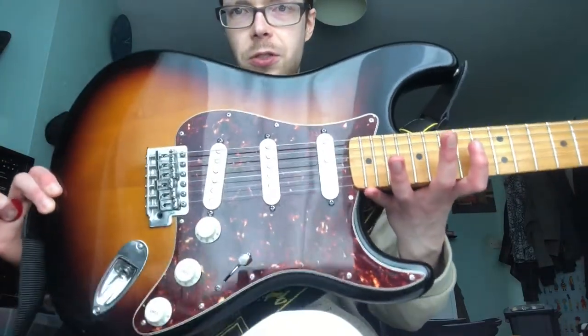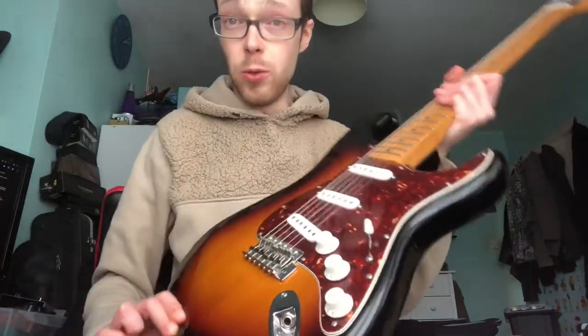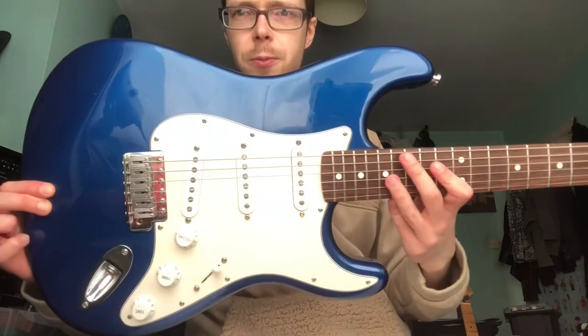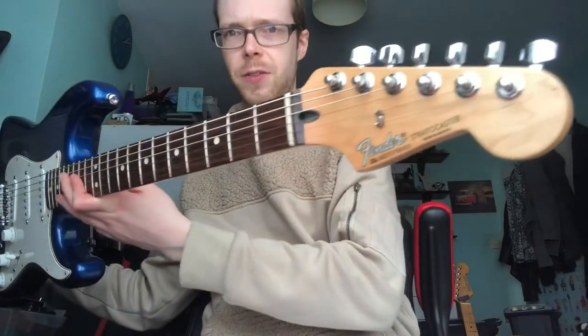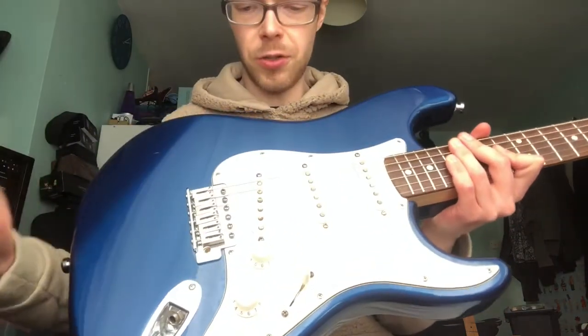So it's all stock, this. If I compare this 2010 to my blue one — let me grab that — my midnight blue 2005 Standard Strat. Yes, it's a rosewood board. This is not stock.